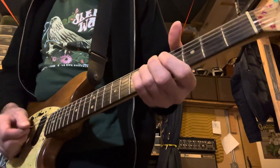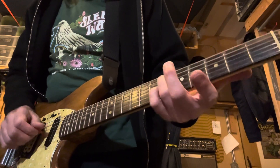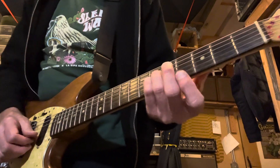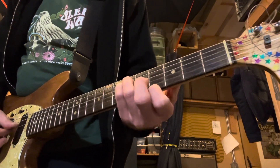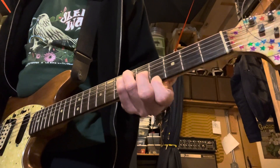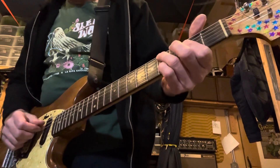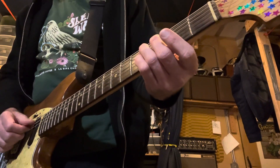The next chord is at the sixth fret — fourth and third string at the sixth fret, second string is open, and first string at the fourth fret. That's a G7, and then that sets up C minor seven.